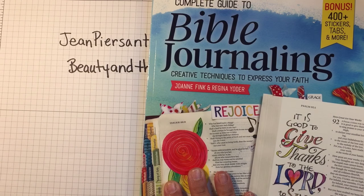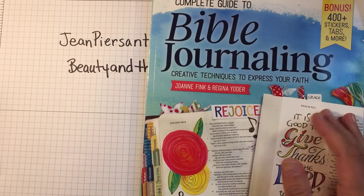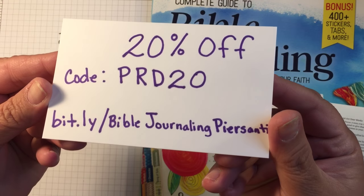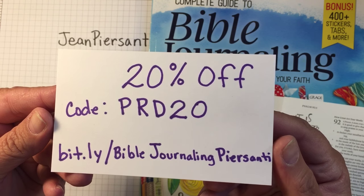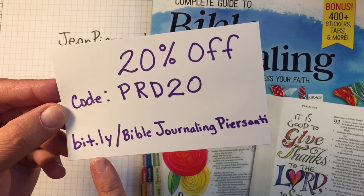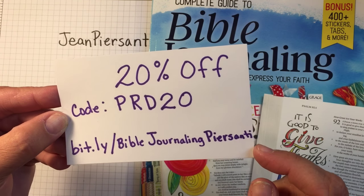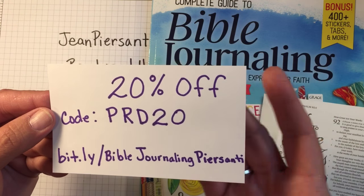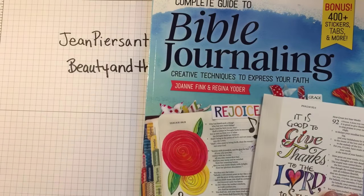I've been talking to them and I asked them for a promo code for you guys, so if anybody wanted to get one, they did — they sent this to me. So the promo code is PRD20 and it'll save 20% off. They gave me a link so they can at least see if people use the code. Like I said, I don't make any money, but you guys save 20%, which I think is really cool.